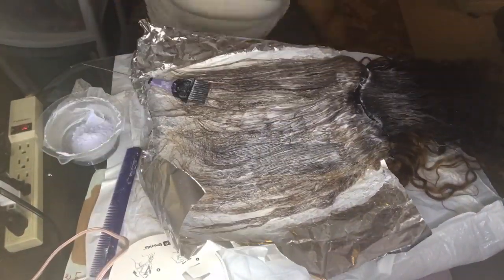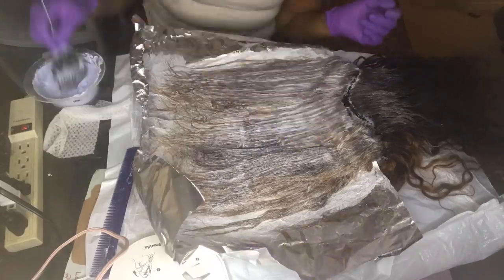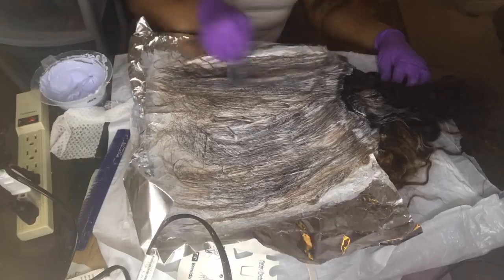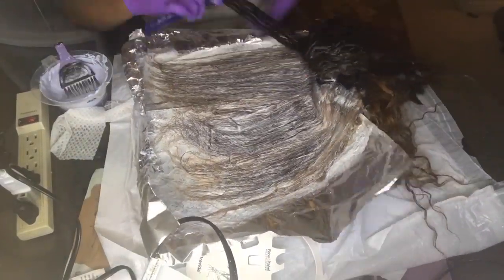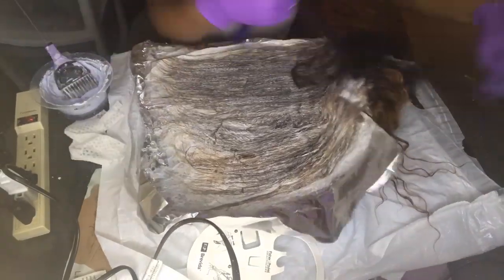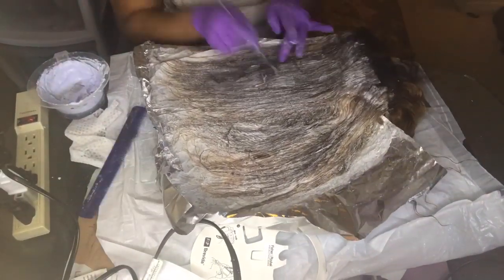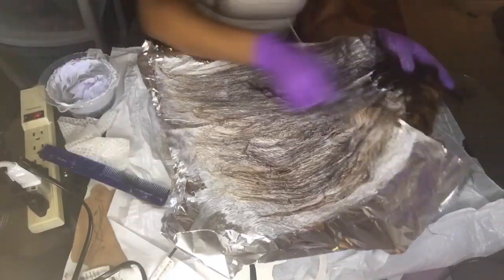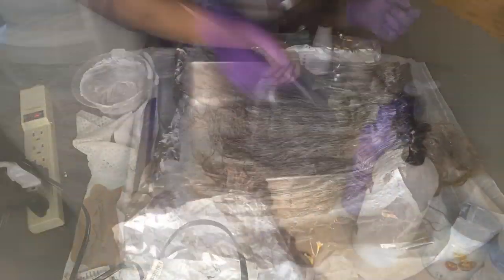The closure gets dry really quickly, and after I dyed it, it dried even more — it took a lot of conditioning to get it to a reasonable state to work with. I would say opt for a better closure, in my opinion, but their bundles are really good. The curls came right back on the bundles; it's the closure that really sucked.